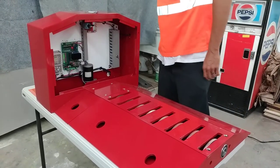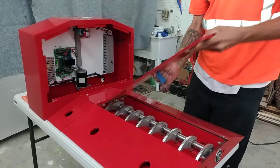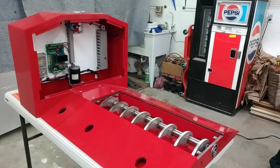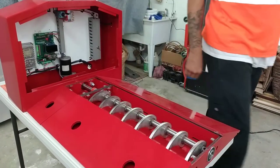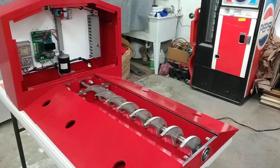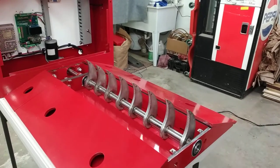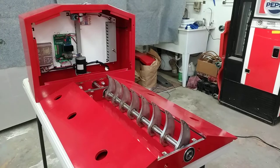If you take a look at the teeth themselves, you'll notice that these teeth are made of 3/8" stainless steel. The Raptor tooth has been optimized for a passenger vehicle tire between 30 and 35 inches — these will shred a tire right open.